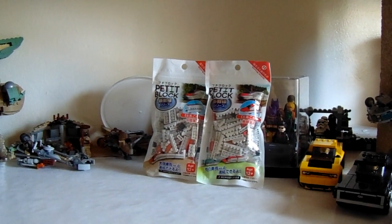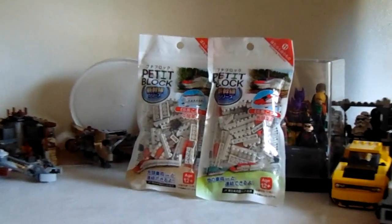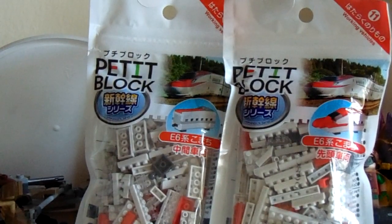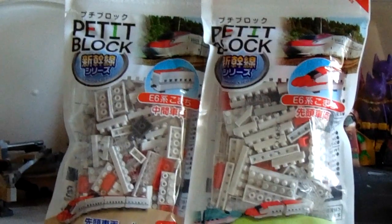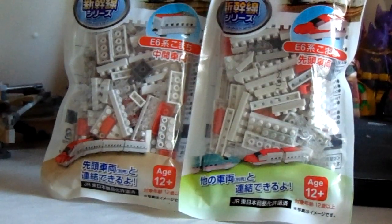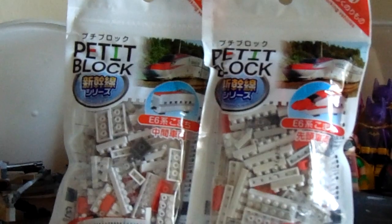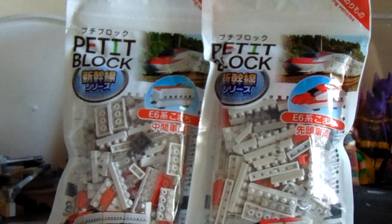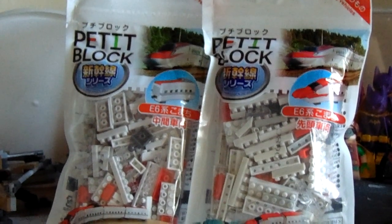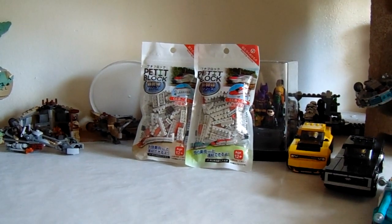Hello everybody and welcome to The Brick Show. I'm Aynan and today we're going to be taking a look at these little Lego — they're actually not Lego, they're called Petite Block. They're a Japanese-style Lego at a much smaller scale. We're going to be taking a look at these two as well as the rest of them. Just seeing what you can get for the low price of $1.50 per pack — you heard me right, $1.50 per pack.